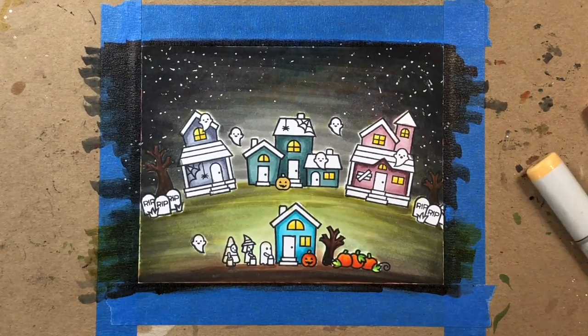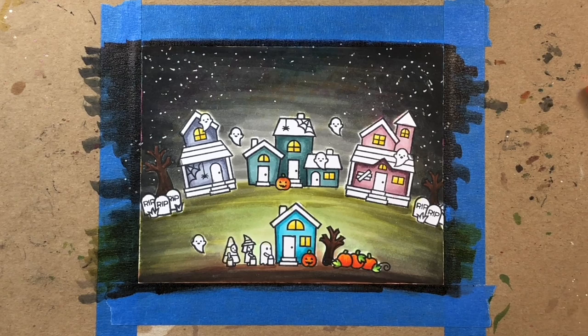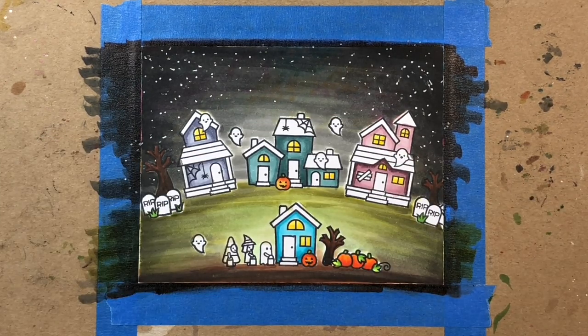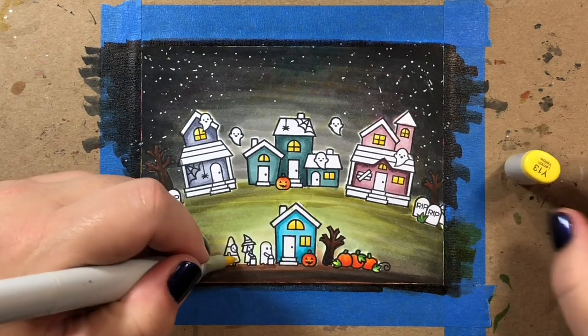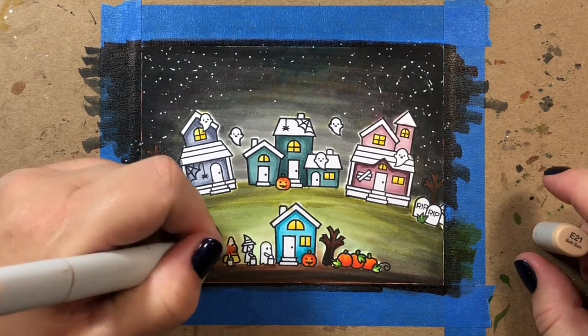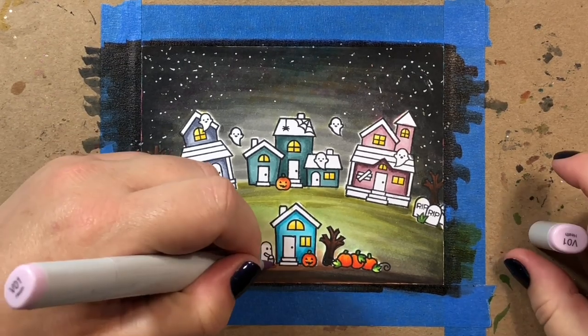I do plan to have a separate video coming up in the next couple of weeks just on coloring pumpkins, since we're all getting ready for fall. There are lots of ways to color pumpkins to make them look whimsical or realistic, with lots of good color combinations depending on what style you're going for. So be on the lookout for that video.